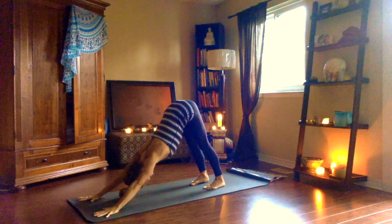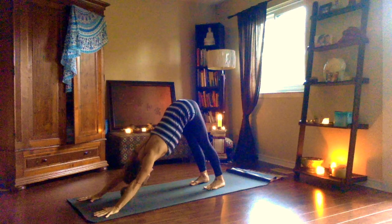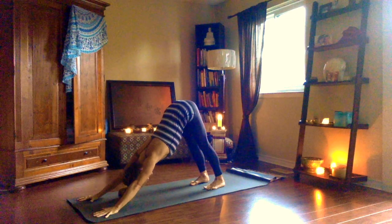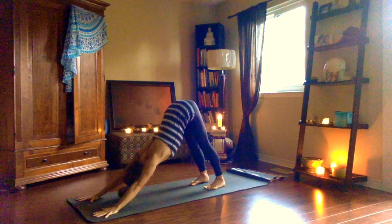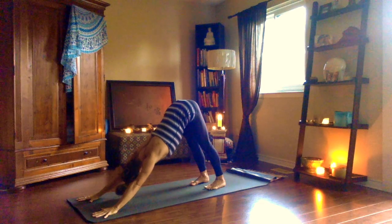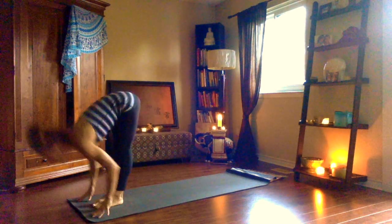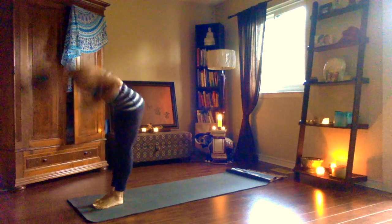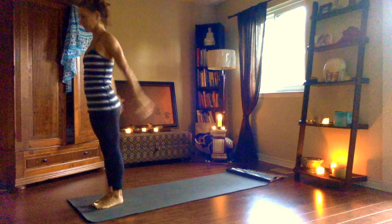Spreading the fingers wide, rooting down the index knuckle. Relaxing your shoulders away from your ears, maybe rolling the underneath of the arms towards one another. Hollowing the belly. Sapta, inhale, step, hop or float up, look up. Ashtau, exhale, forward fold. Nawa, inhale, rise up. Exhale, samasthiti.